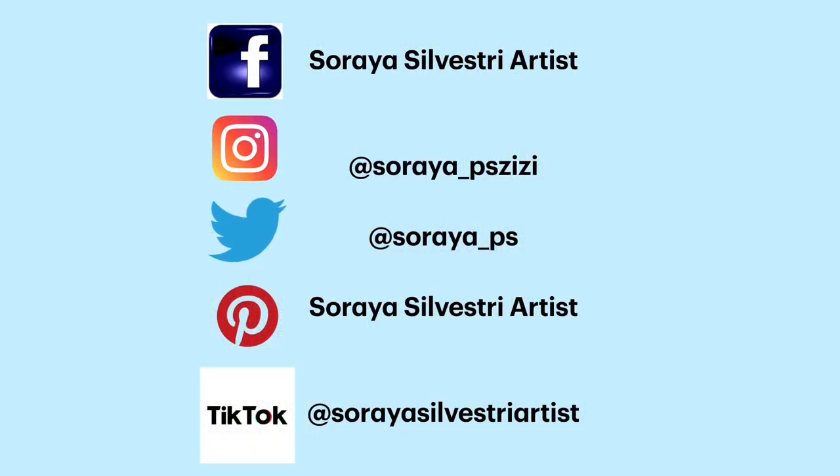Check out my Facebook group called Soria Silvestri Artist — Amazing Abstracts, Semi-Abstracts, and Pours. The link is in the description area below.